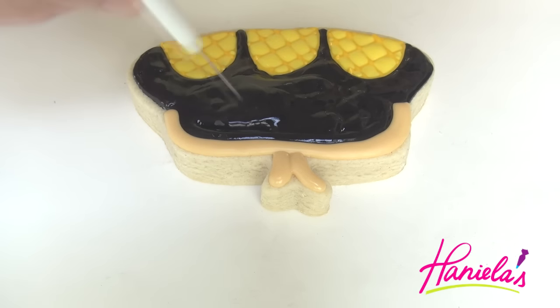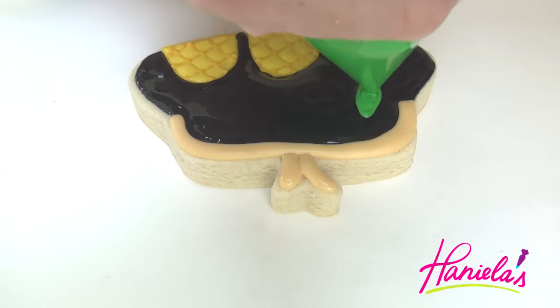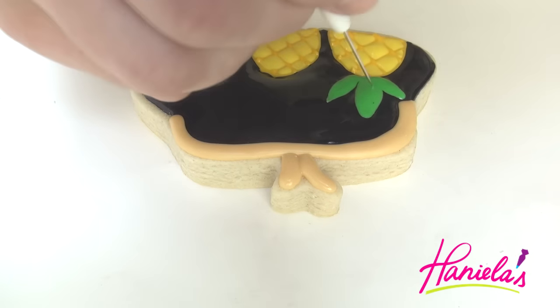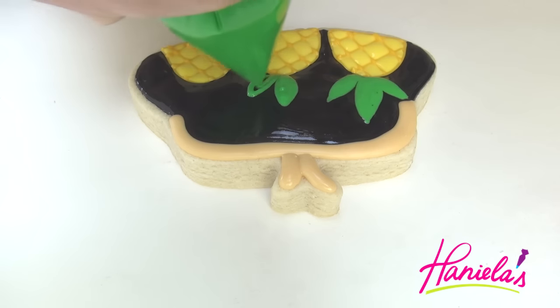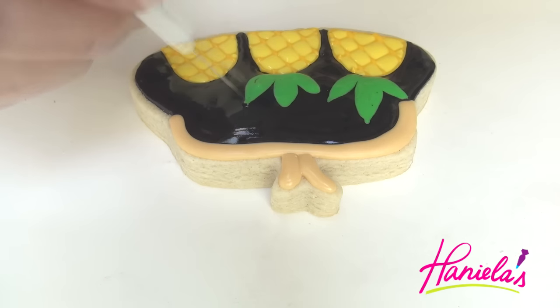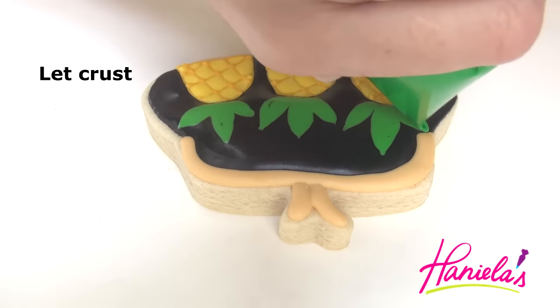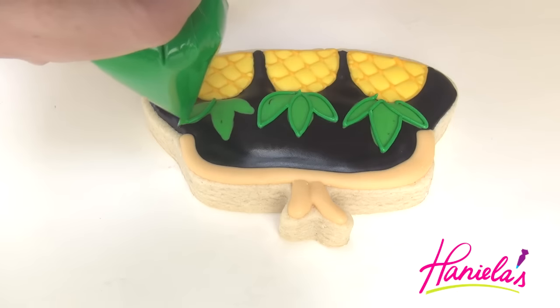To finish the design I'm going to use a really easy technique that I love — wet on wet — and we're going to make the leaves using green royal icing. Use the needle tool to accentuate the points. You're gonna have to let it crust and then take piping consistency green and outline the leaves.